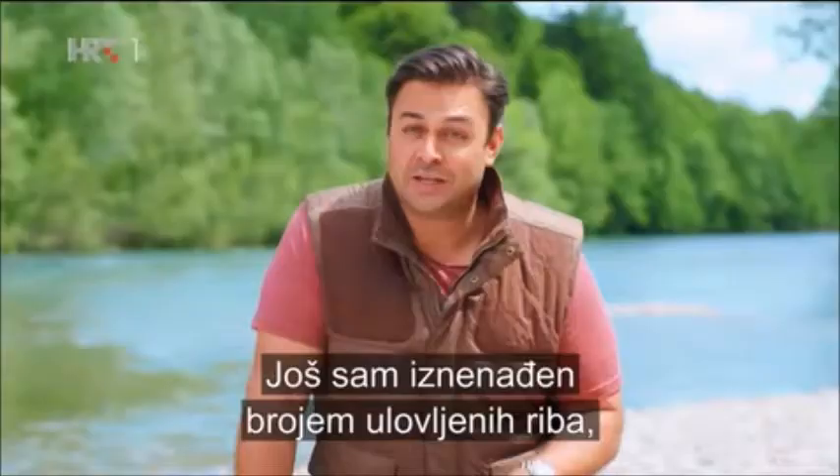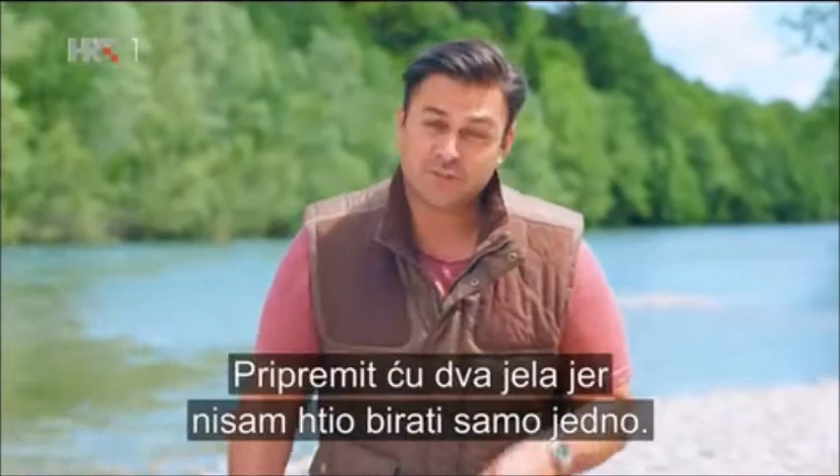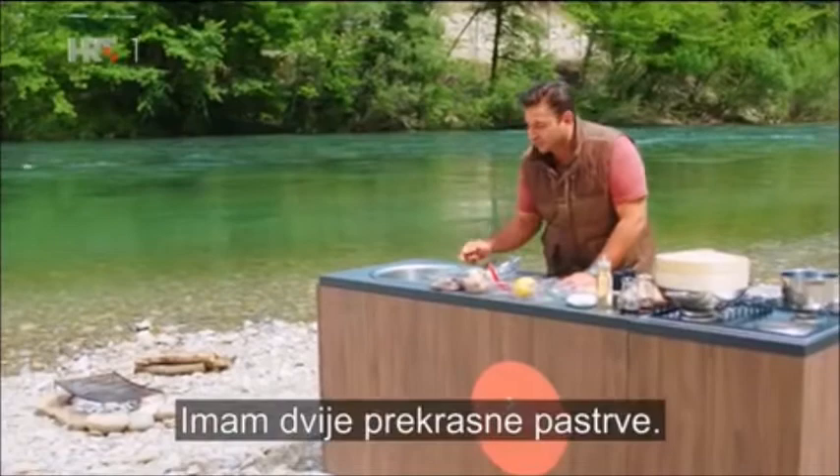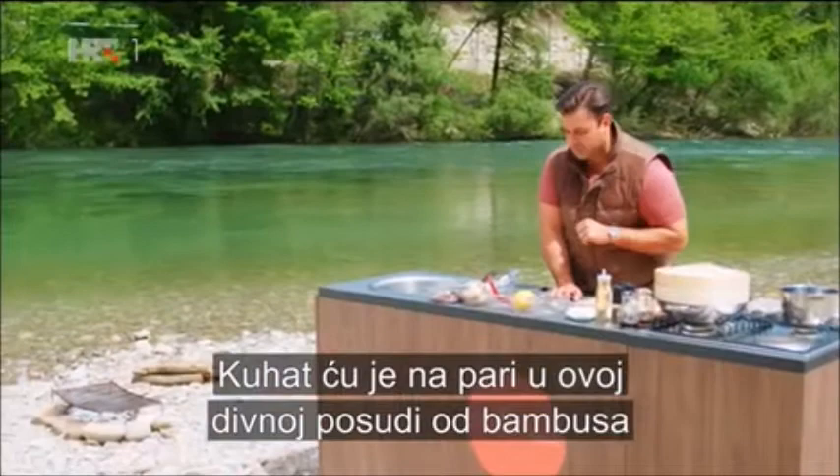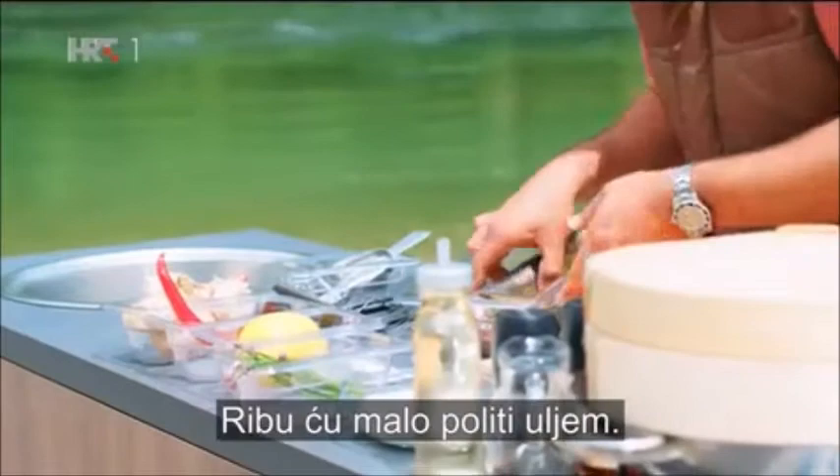I can't quite believe we got as many fish as we did, but the main thing is we got them, so I've decided to do two recipes. I didn't want to decide between one or the other. The first trout I'm going to cook very simply on the barbecue, and the other one I'll be more adventurous with — going more towards the east, steaming it in a bamboo steamer with chilli, ginger, garlic, some sesame oil, some soy sauce, and I'm just going to very lightly oil the fish.